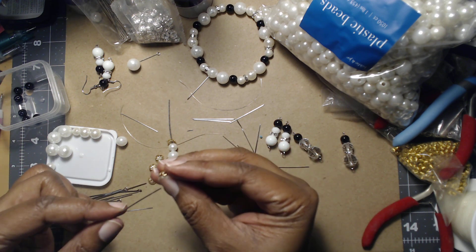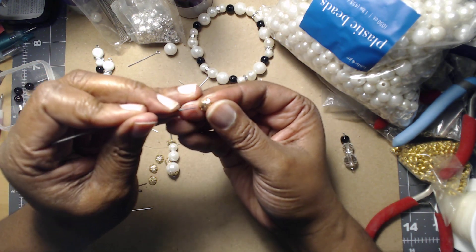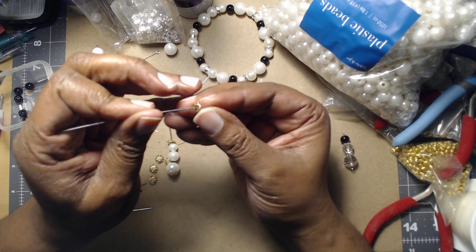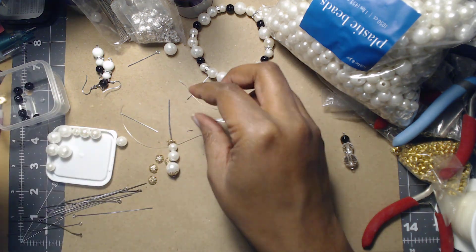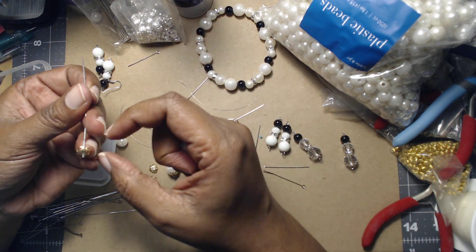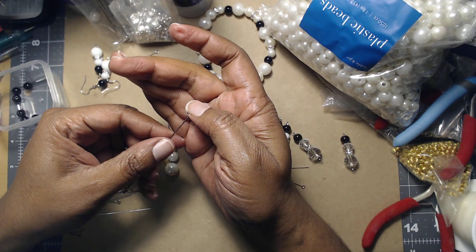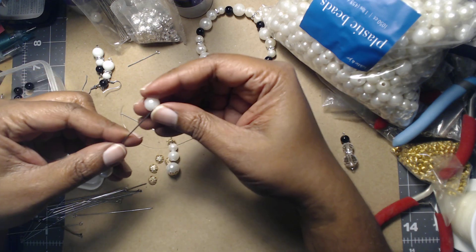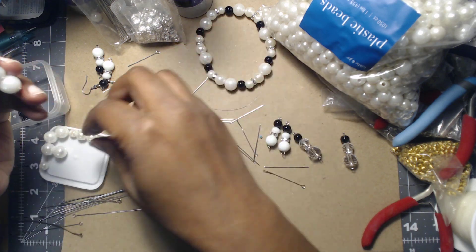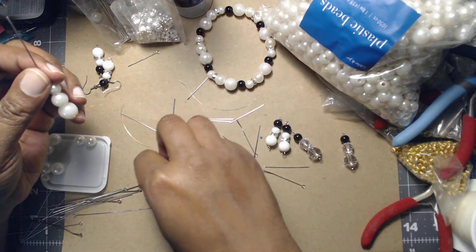Some of this stuff I need to start using — that's the thing when you have craft supplies, you've got to use them up to justify buying more. I have a friend I told: I want to use my stuff up so I can buy more, but I haven't really been a good steward of my craft supplies.